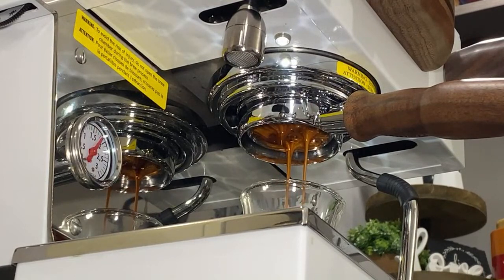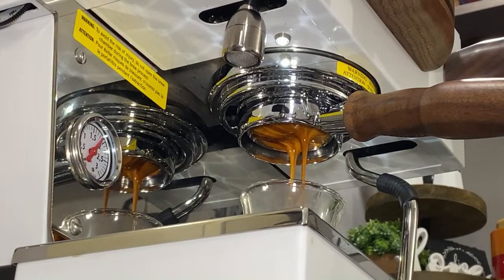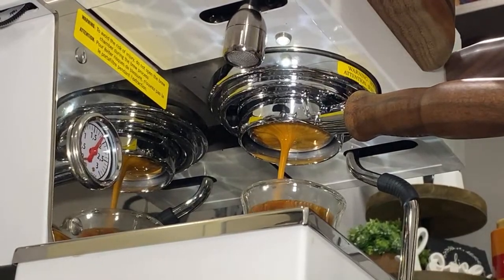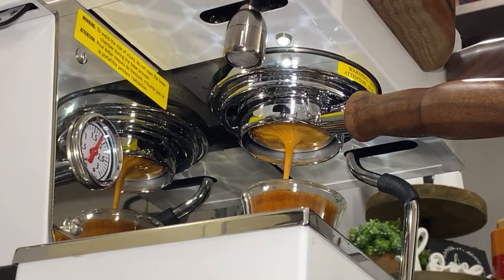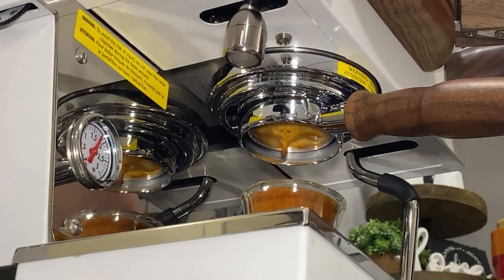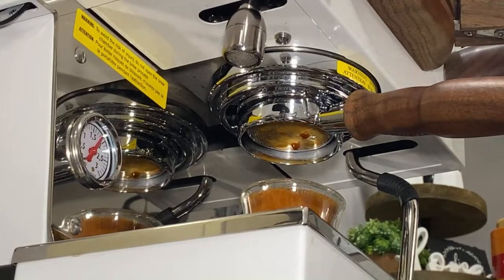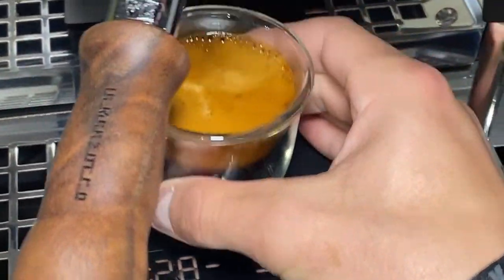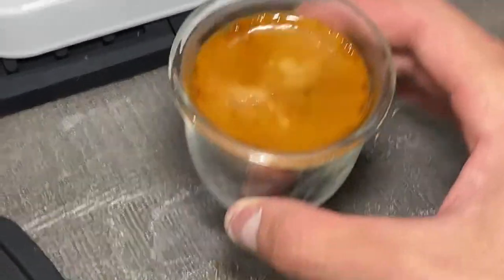Shot looks pretty good — no channeling from what I can see. The streams come together pretty nicely. Really nice-looking shot. We got 42 grams in 26 seconds. Really, really nice rich crema there.